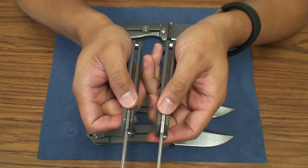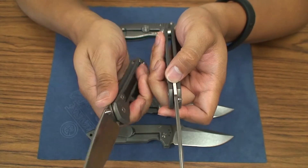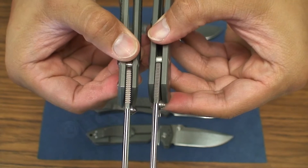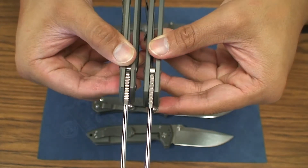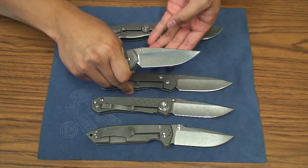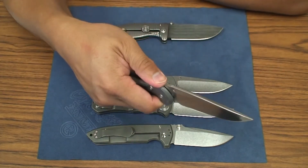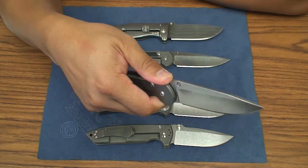The jimping on the regular blade is much finer. I feel like the 21's jimping is actually much grippier, so I can get a better purchase on the blade. The jimping is longer on the regular, ever so slightly, and finer cut. But the wider teeth on the jimping on the 21 seem to provide a lot more grip — I can dig my thumb in and it's not going anywhere. On the regular, if I dig my thumb in, I can slide it pretty easily.